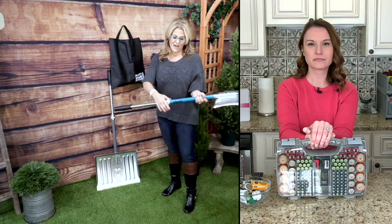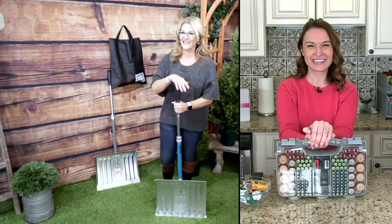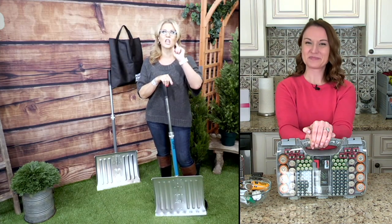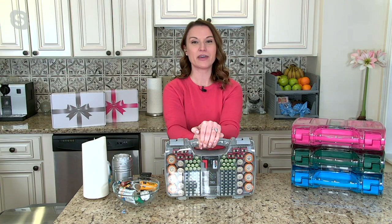Thank you so much. My friend Kylie is coming back. What do you have? I heard you have a battery organizer. I love it! And not only does she have a battery organizer — she has a set of two.